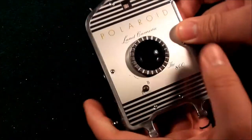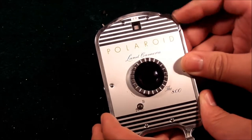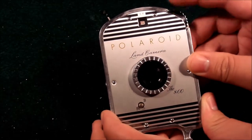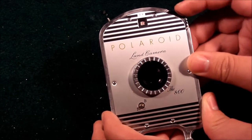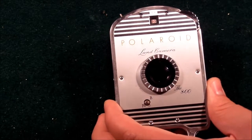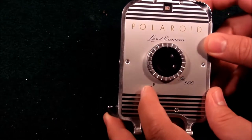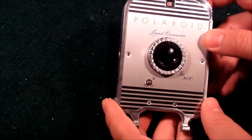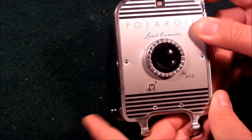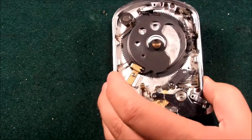The operations you can perform on the front are limited to EV stops. You can rotate through EVs 10 through 17. That's the limit of how much you can adjust exposure. You also have the option for instantaneous or bulb exposures if you want to do time exposures. But that's the limit of what controls you have on the shutter. The button here, once depressed, will activate the shutter either in bulb or instantaneous mode.